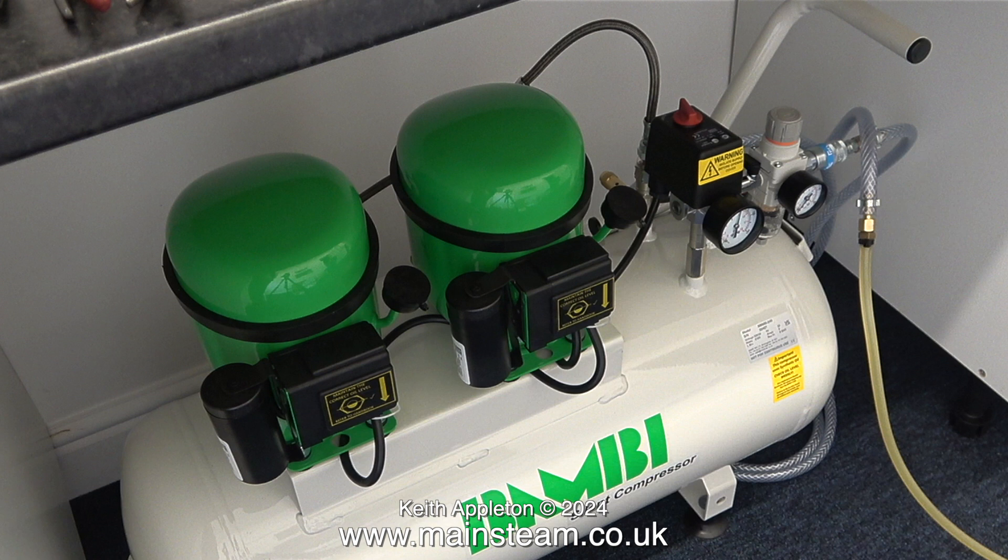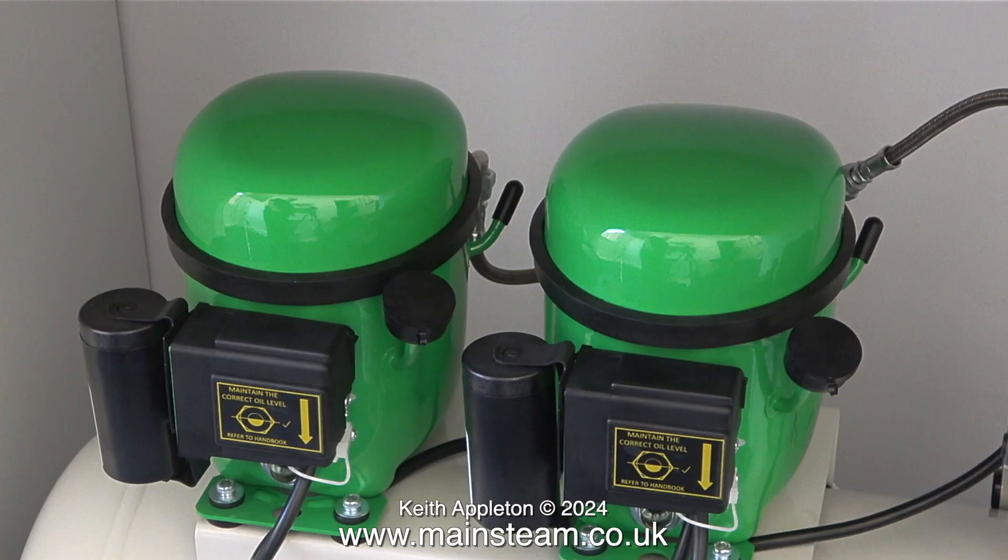Why did I buy a double compressor? Surely that's going to be twice as loud as the previous one. Not necessarily so. The air tank has a capacity of 50 litres, so once the compressor has pumped up to full pressure — which is eight bar — I can switch it off and it takes quite a while to exhaust 50 litres for running small steam engines. This unit is not designed for constant running; the units do overheat if you run them for prolonged periods, and you've got to give it a rest, which is often inconvenient.